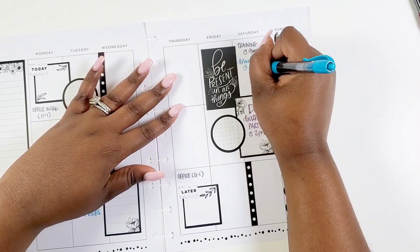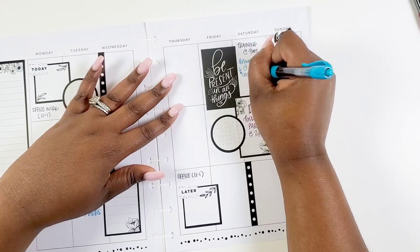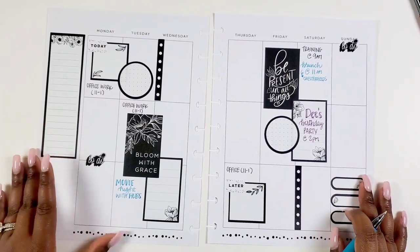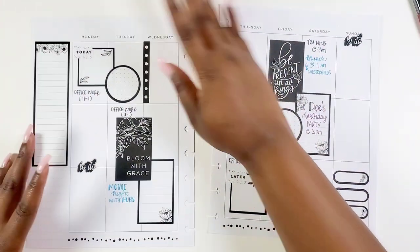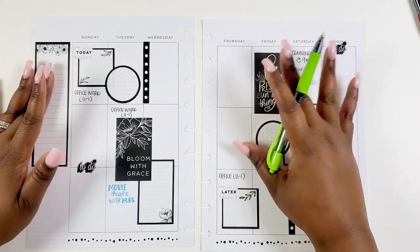I'm also going to write in a brunch that we'll be doing on Saturday. We have plans and I really really want to go — we've been talking about it at one of my most favorite restaurants. I have some other things but I'm going to see if I want to count them as fun things or something else later in the video.